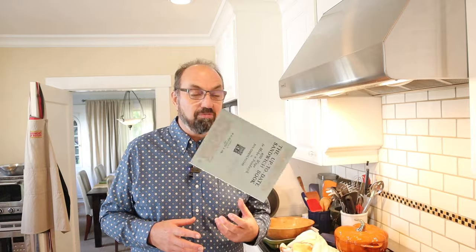The very first sandwich I did here on Sandwiches of History was the oyster sandwich from the Up-to-Date Sandwich Book. It was chopped up raw oysters mixed with olive oil and Worcestershire sauce between buttered bread. Awful. Hated it.